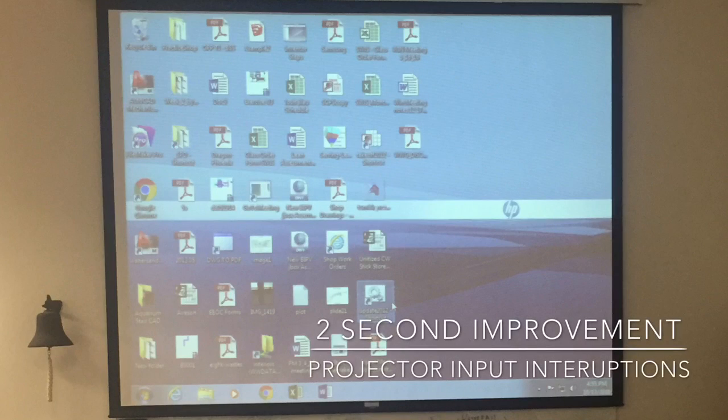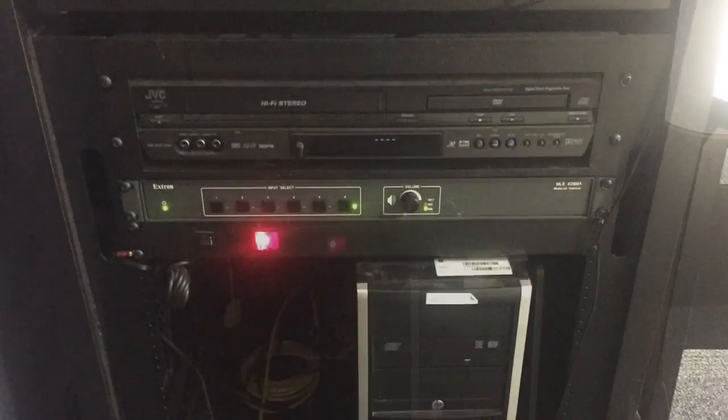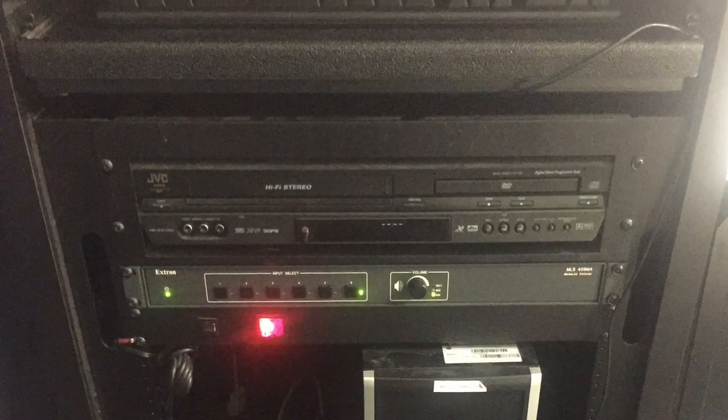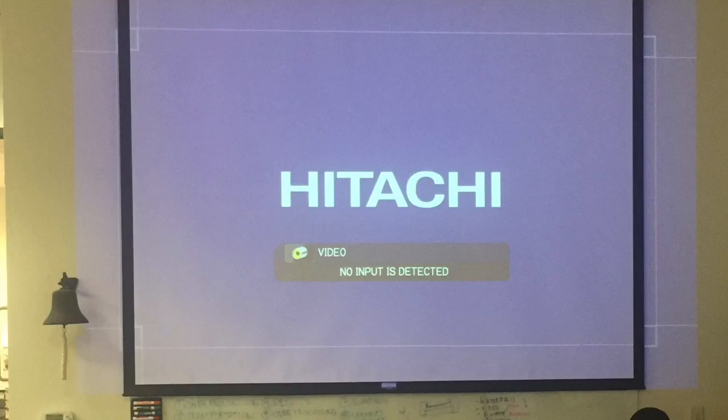Hi, this is Joseph, and for my two-second improvement video, I made a modification to the training room in the NX at the computer. We have an input selector unit for the projection screen, and sometimes people accidentally bump those buttons with their knee, which changes the presentation screen to a blank screen because it doesn't have the right input.